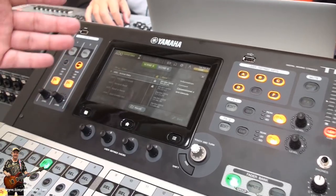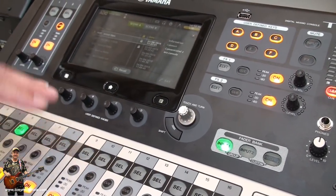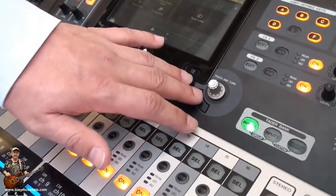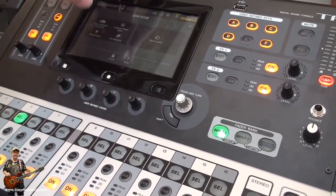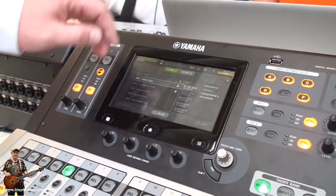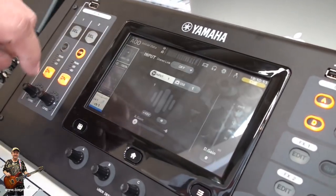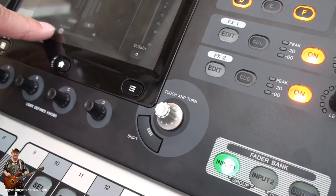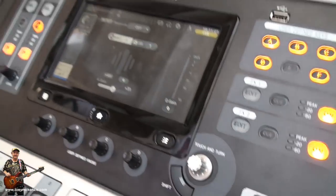The user interface is kept easy and simple. This encoder as touch-and-turn means you just touch a function from the display and use the encoder to change the settings.